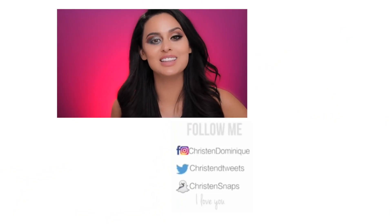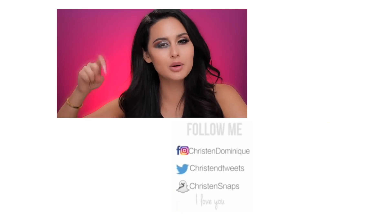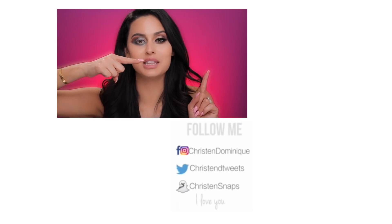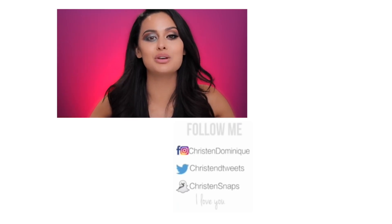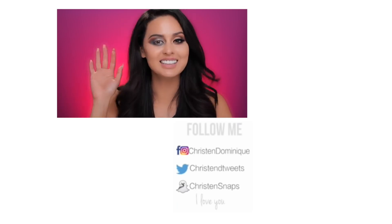Thank you guys for watching. I hope you enjoyed this video. If you did, thumbs it up. If you do any of the don'ts, let me know below because I know I did all of them. My other videos will be to the side if you want to check them out, and subscribe if you haven't already. And if nobody's told you today — I love you, you're amazing. I love you guys so much and I'll see you in my next video. Bye Dolly!